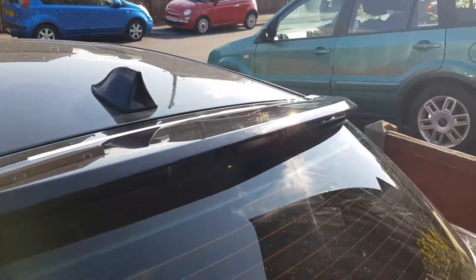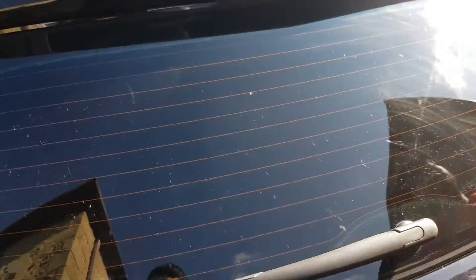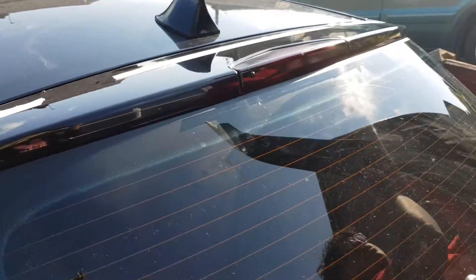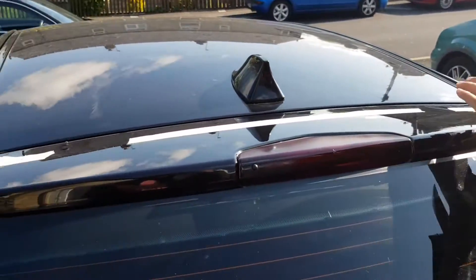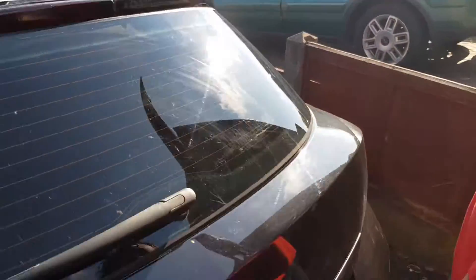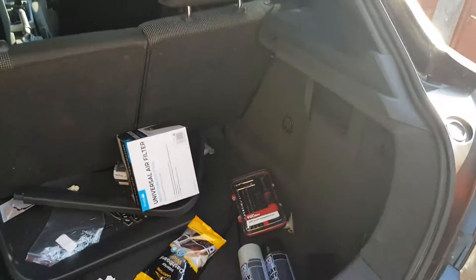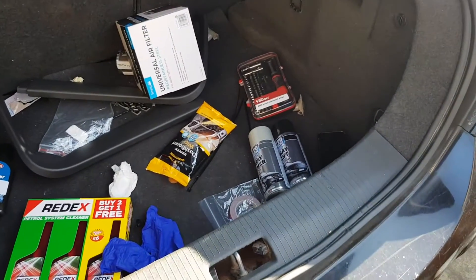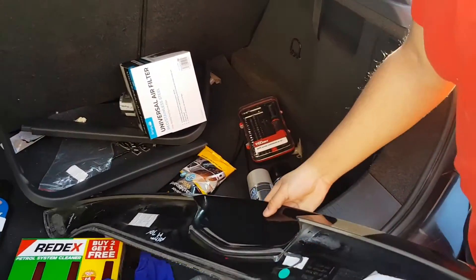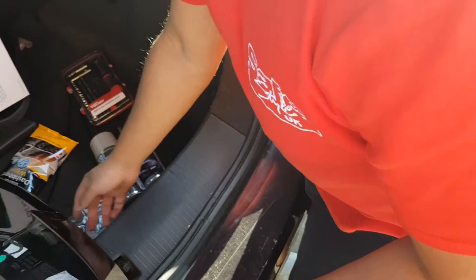That's all messed up, so what you want to do is grab this off so you can see where the spoiler is going to sit. It's just going to go here, here and this and that. So what you want to do next is grab your 3M tape, just want to put it on wherever you can. You want to stick it on the spoiler — you can stick it on the actual spoiler.